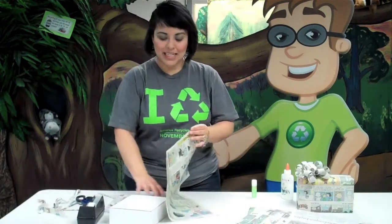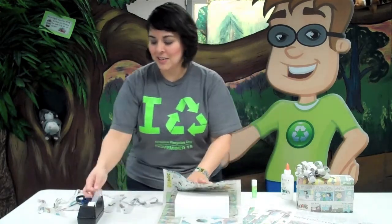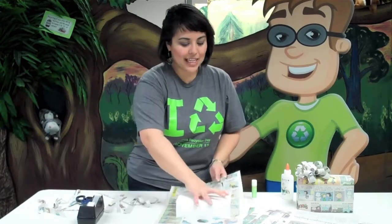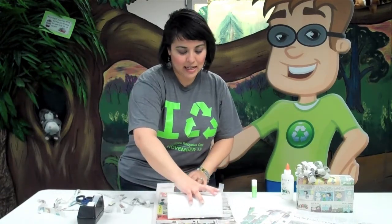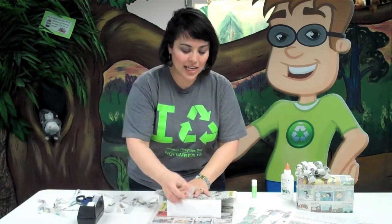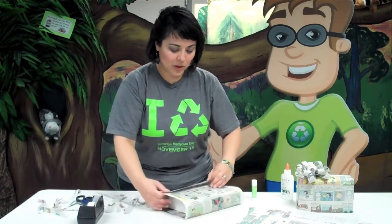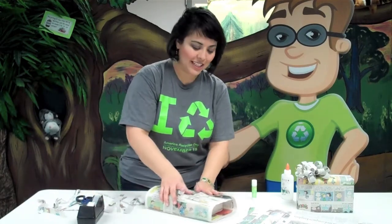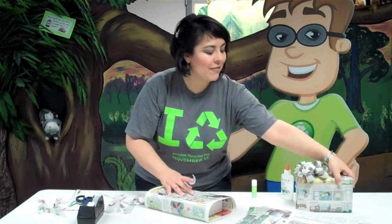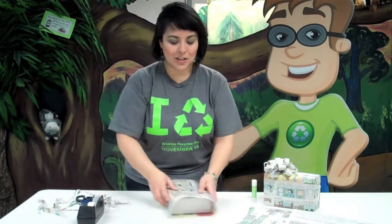As an example, we're just going to wrap this box with one of these comic pages. I've already cut this page out of the comic section, and you're just going to wrap this just like any other gift. You can try to find maybe the favorite comic of the person you're giving the gift to, or find something really colorful or festive around the holidays, like the box I have here which has a snowman on the front and lots of snow, so it makes for an interesting picture.